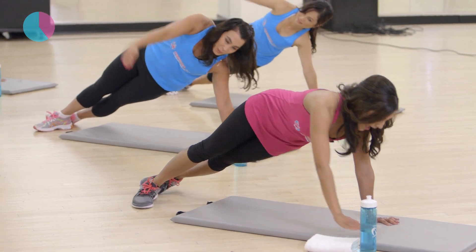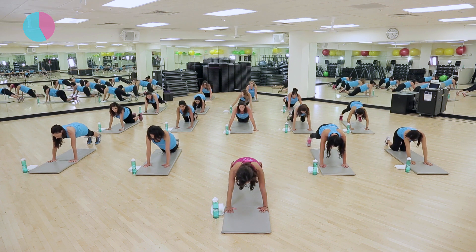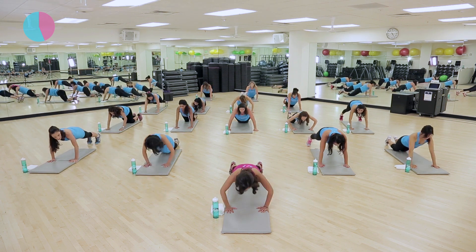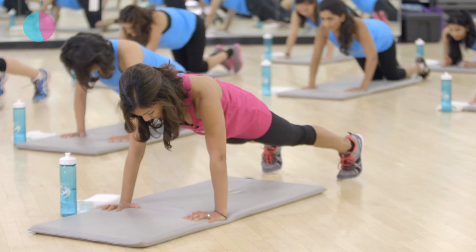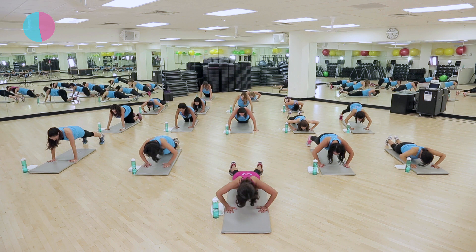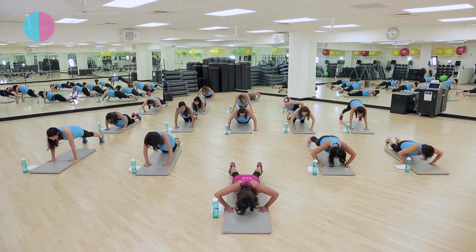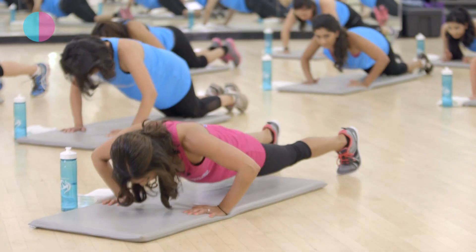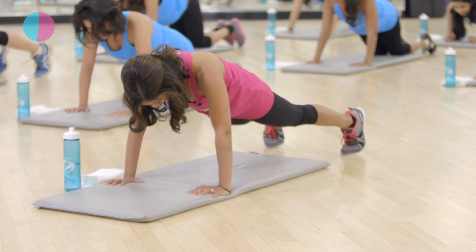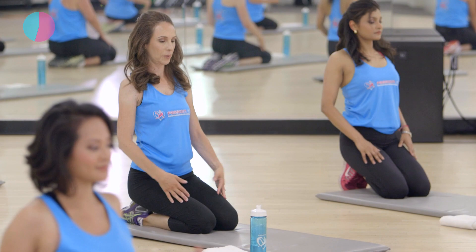Face down on your mat — you can either be on the balls of your feet or your knees. We are going to do eight push-ups. Get ready. Here we go. Take it down for eight, seven, six, good. Five, four more, three, two, and one. Good job. Let's come down on our knees. Take a rest for a second. Feel free to shake out your arms. Good job.